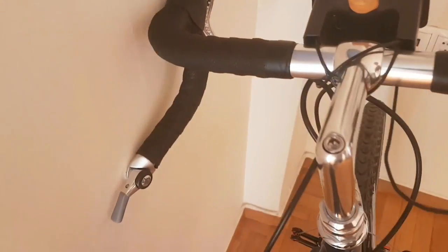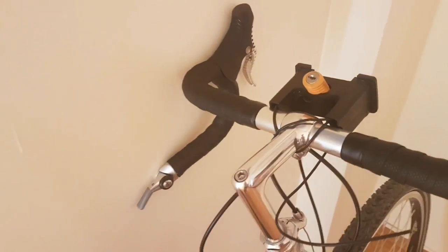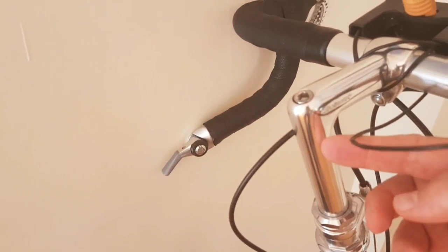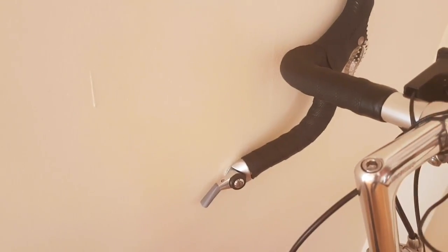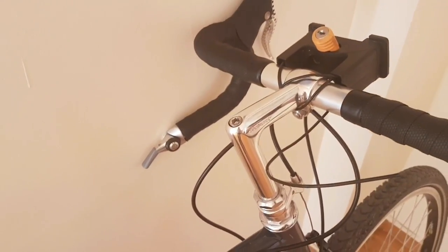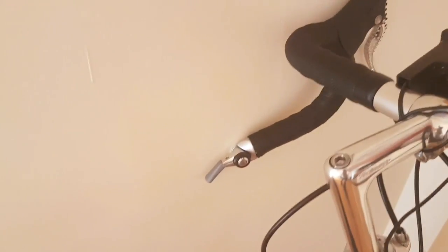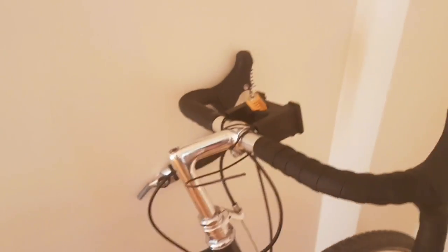Then we come to the stem. This particular bike has got a quill stem, and I actually like a quill stem on this type of touring bike because it's very easy to alter the height of the handlebars — all you need to do is turn this bolt, move it up or down, and then turn it to tighten it again. Very simple. With the other type of handlebar stem it's not as easy as that.